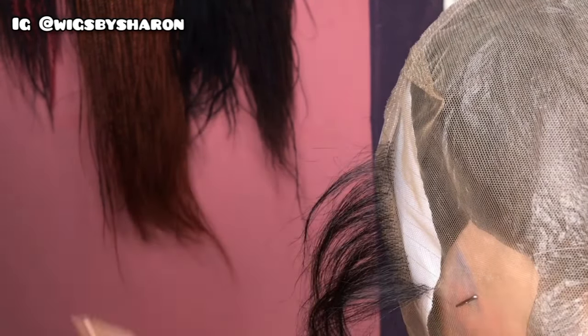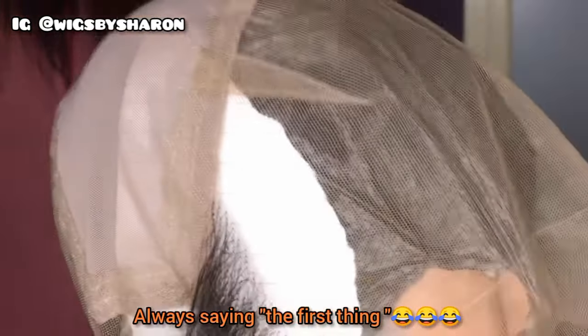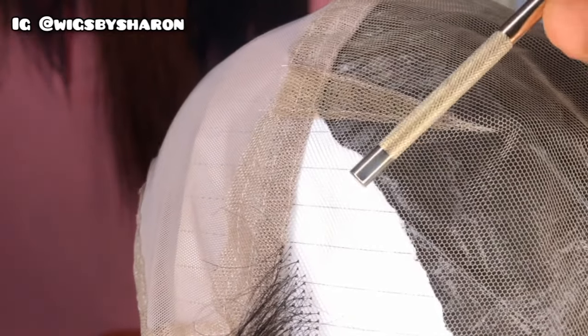I've already started ventilating this lace, but that doesn't change anything — it's the same process throughout. The first thing I want to talk about is the direction to go while ventilating. You'll notice there are grids on the lace with holes going straight down vertically, and also diagonally. When ventilating, we're going to be going across the diagonal lines, not the vertical lines.